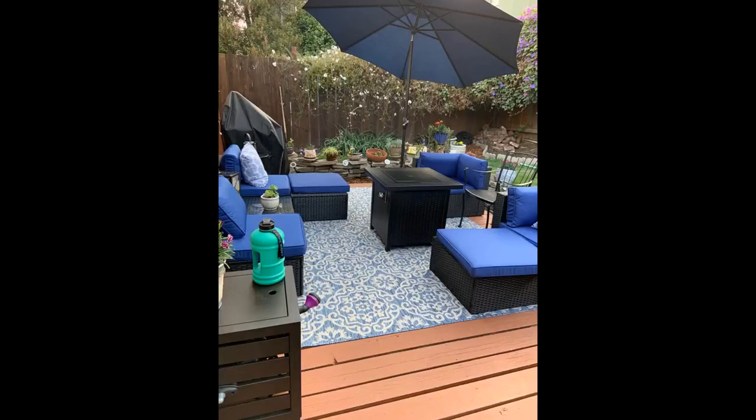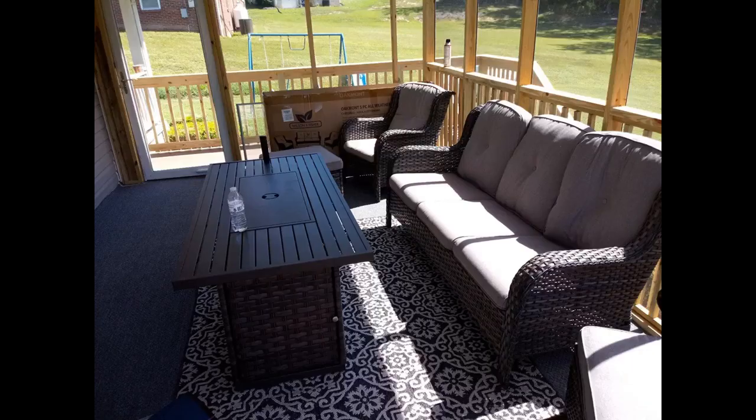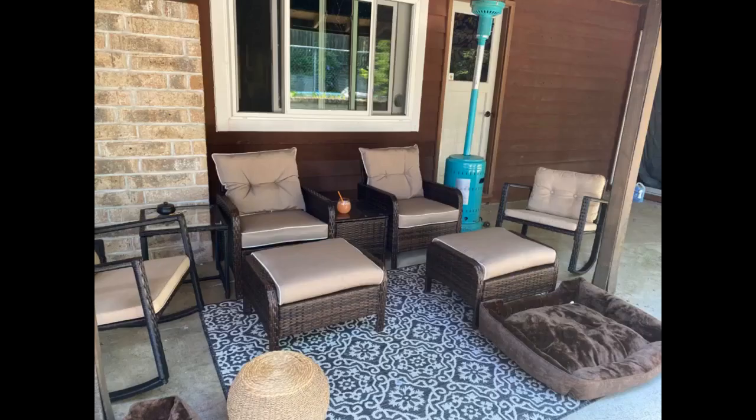Absolutely love this rug. Packaged perfectly — was not rolled at the corners, laid flat right out of the package. Cleans up well; I accidentally spilled my coffee on the corner the first morning I had it. I get so many compliments on the pattern and how well it's made. Doesn't look like indoor-outdoor carpeting at all. So glad I found this rug for my patio. Would recommend highly.